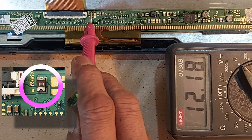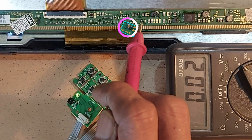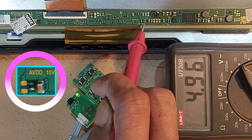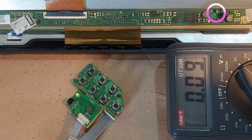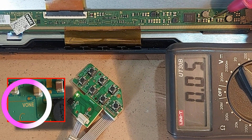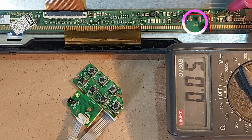VCC 12 volts, AVDD 4.9 volts, but here it will be 15 volts. V1 or VGI is no voltage, but there will be about 30 volts.